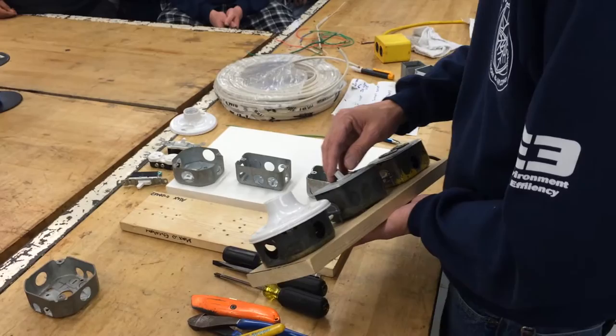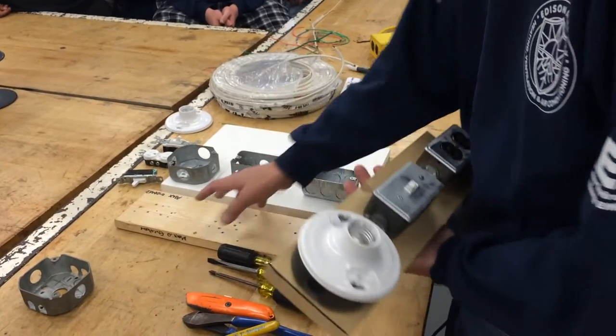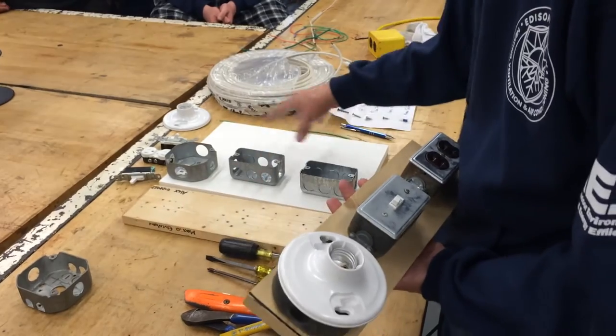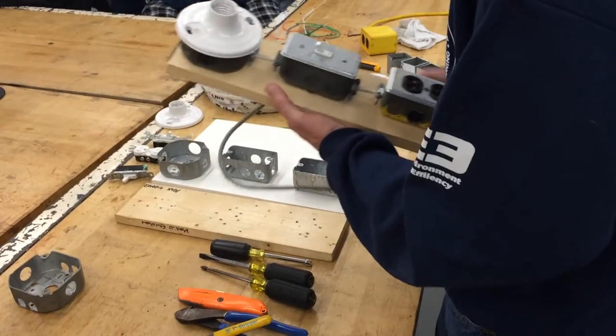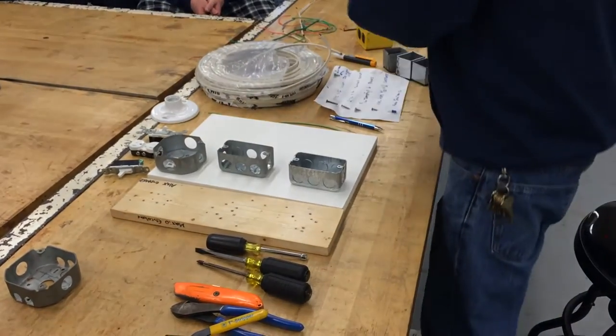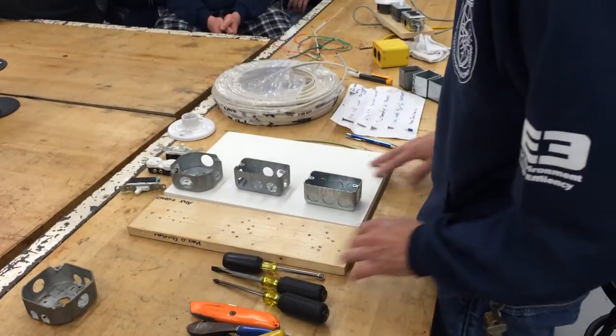You've got a single pole, single throw switch. You're going to need two utility boxes, one fixture box, and a piece of wood. This wood here is going to be the one for the example we'll use later. So you're going to need some wire, some boxes, your wood, and some tools.